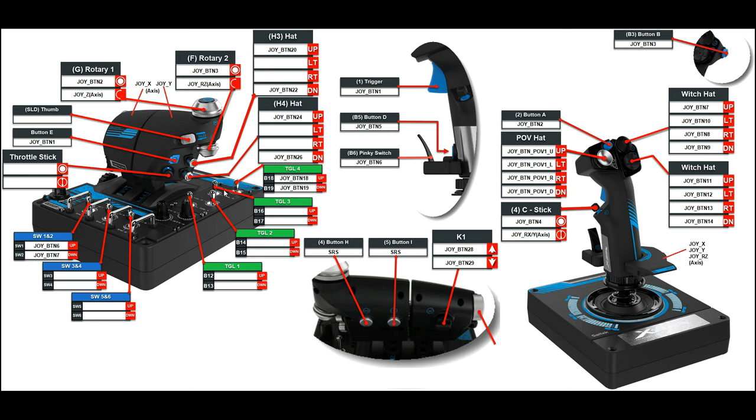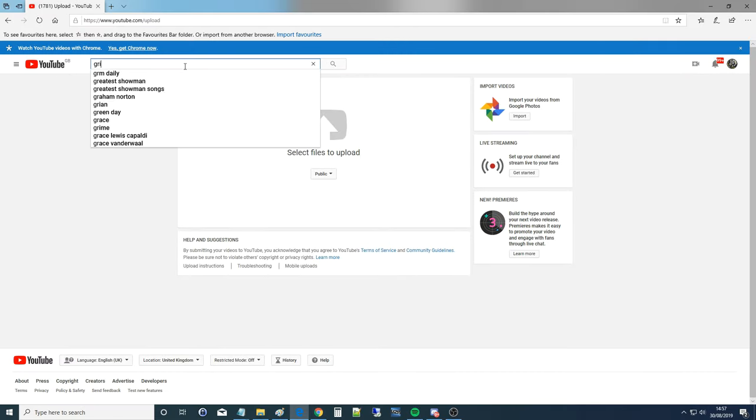Last thing to finish this video off — I'll quickly jump onto the internet to show you two other things. Going to YouTube and searching 'Grim Reapers,' if we choose an aircraft like the A-10C, the first video that comes up is how to set the joystick commands up. You can see me going through the process and turning the knob on the stick — it picks it up as joy_x. You can go look at those in your own time.